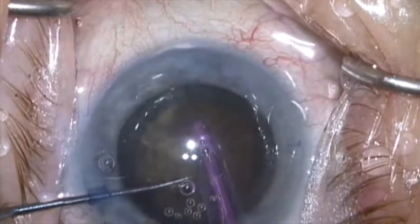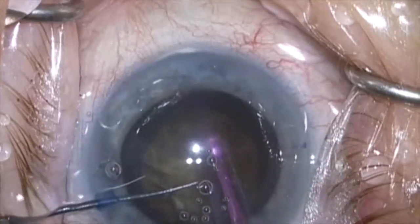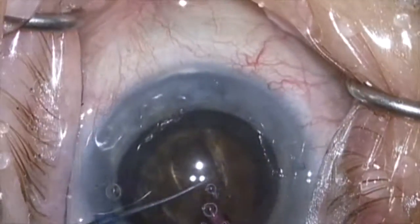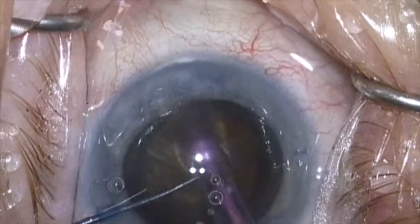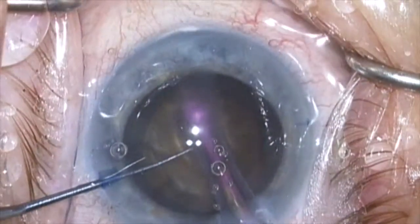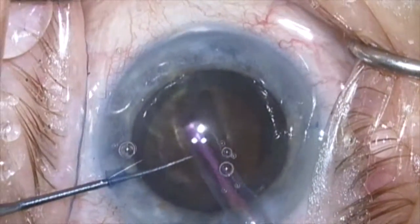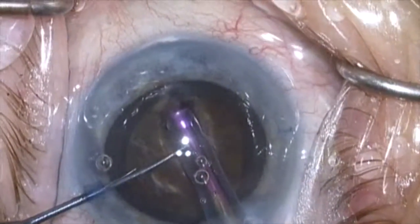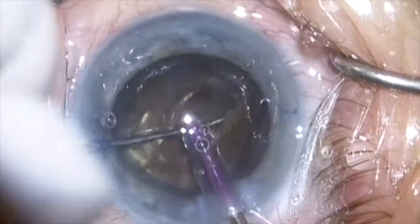Here I'm going to use a reverse slope sculpting technique with a 2.2 millimeter purple tip needle. This is a fresh needle on a Bausch & Lomb Stellaris machine. I have the power on ultrasound set all the way at 100 percent and I'm not flooring the pedal — I'm just feathering the pedal — and I'm going to do a deep, fairly wide central groove as far down as I feel comfortable going.